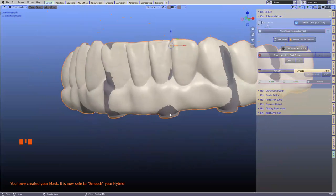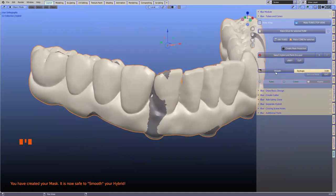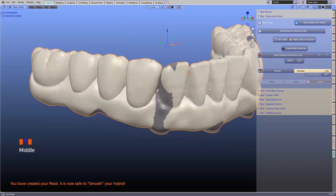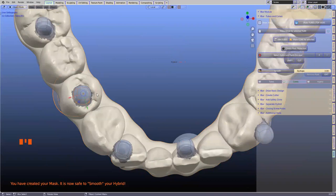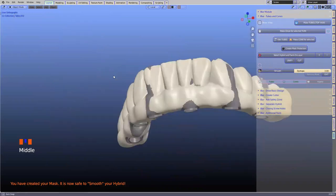A mask is an area which is now protected. We can sculpt and do whatever we want to this hybrid — inflate or deflate using Blender sculpting tools — and these areas will not be affected. This is the purpose of creating this mask. If you see something that's not covered, simply grab your tube, go into edit mode, scale it up with Control A, and make a new mask by clicking 'create mask' one more time. Make sure your screw holes are protected — that's very important.